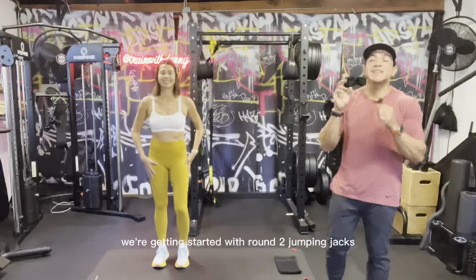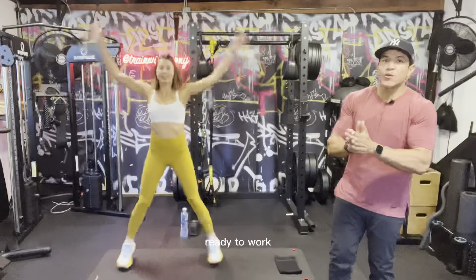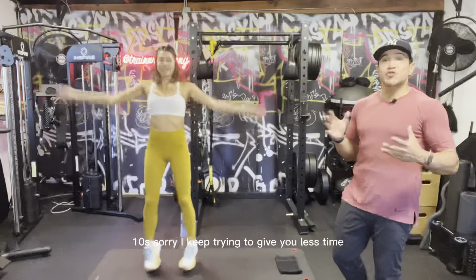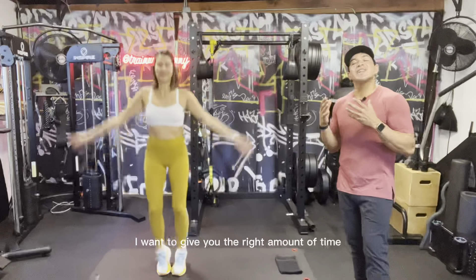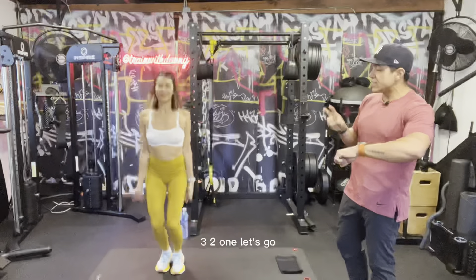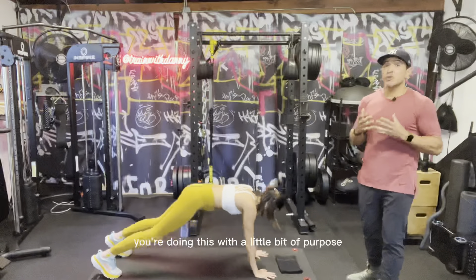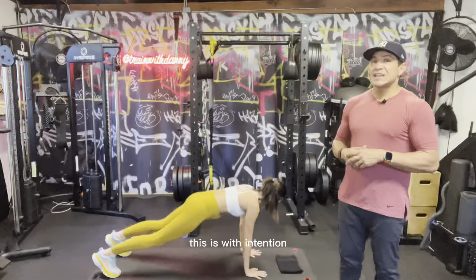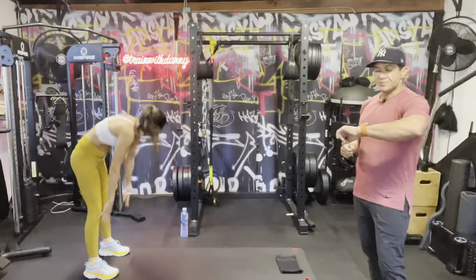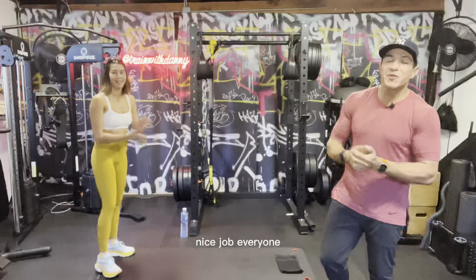Three two and one — nice job everybody! Let's get back into those jumping jacks for round two, either full version or modified. Three two one — hit it! 30 seconds, we got 30 seconds on the clock. Remember, this sets the tone for the rest of the workout — we only got 20 minutes together so let's make the most of it. And then we're going back into those walkouts — quick transitions. Three two one — walk it all the way out into that high plank. Move with intention, really trying to crank out as many reps as you can. We're looking to elevate that heart rate.